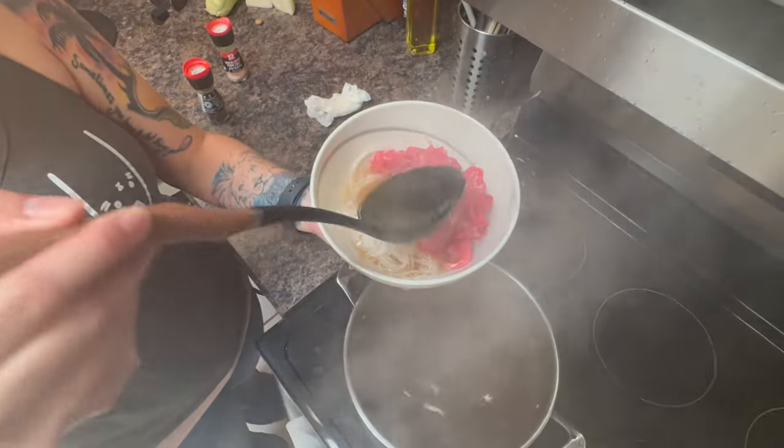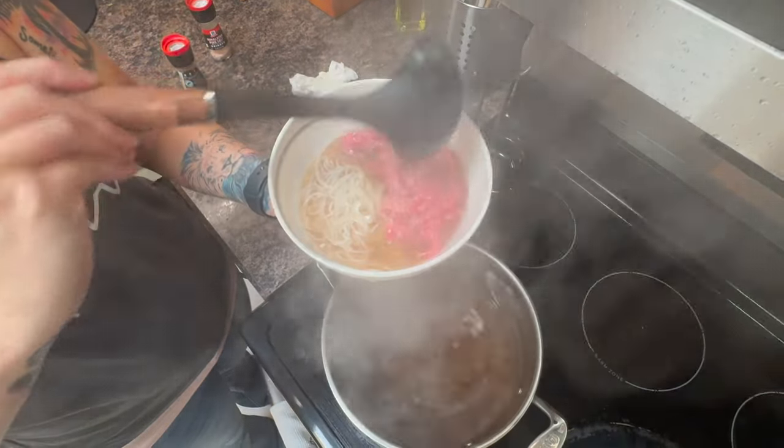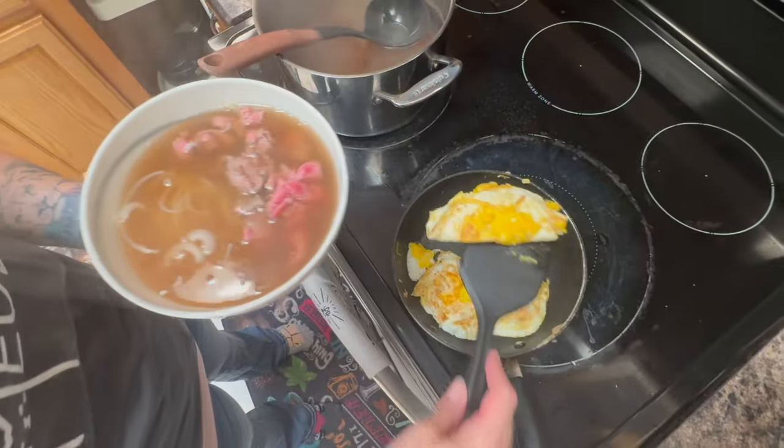Now it's time to add our broth. You can see as the broth goes in, the steak starts to cook. Then we're going to add our fried egg on top.